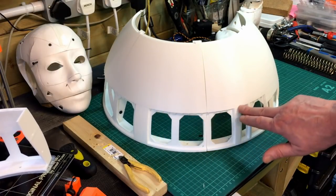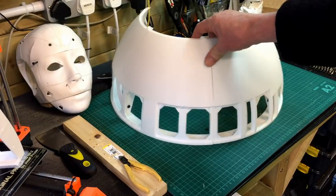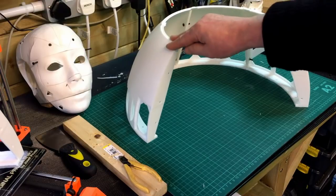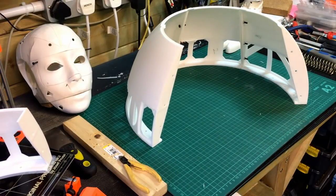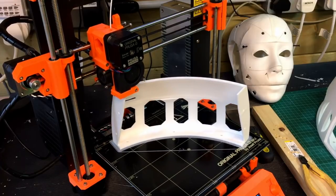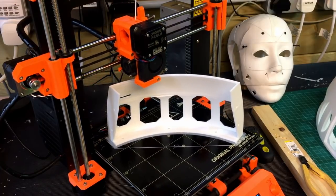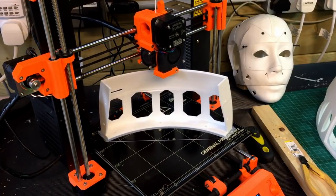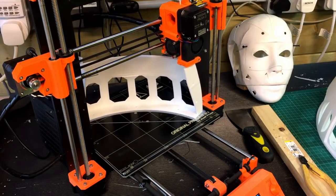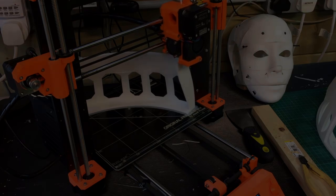I'm not using support on any of these pieces other than what's built in — there's support just along the top, and some sections which are actually snap-out supports. So this comes with built-in support but there's nothing extra inside, and it's less than 45 degrees so it's sitting on the bed really well. It only just fits on the bed. There is a smaller cut version if you've got a smaller printer — he's chopped it up into more sections.